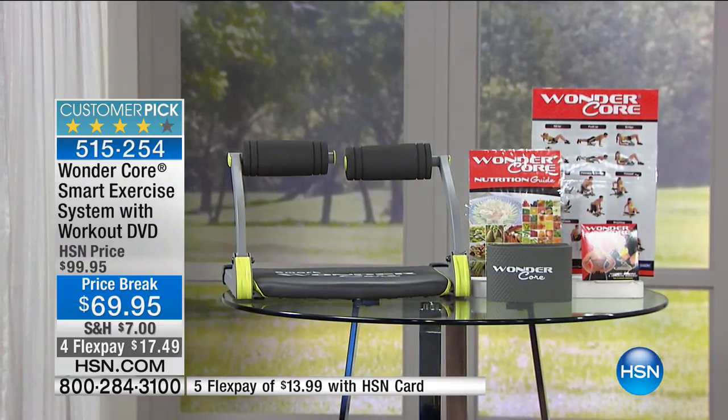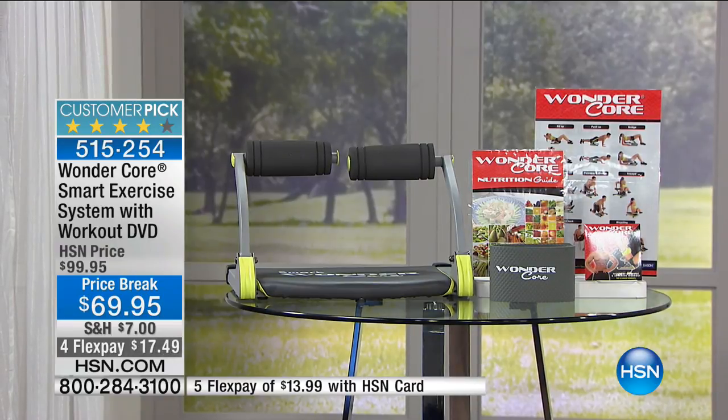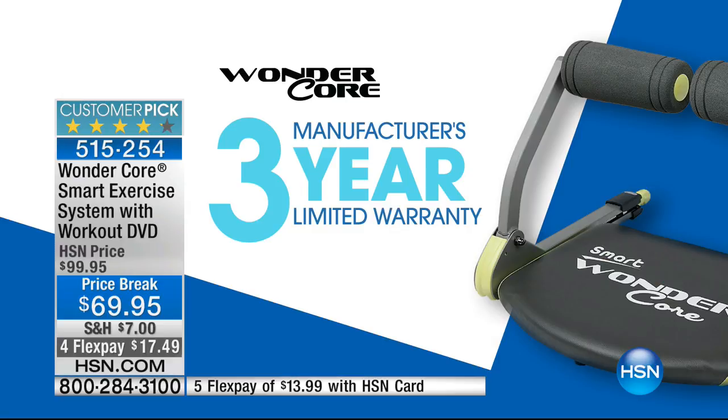It normally sells for $99.95, but tonight, while supplies last, it's $69.95 — so $30 off. Four credit card payments of a little less than $18. You get the exerciser, a nutrition guide is included, the floor protection pad, and that three-year warranty along with the workout DVD.